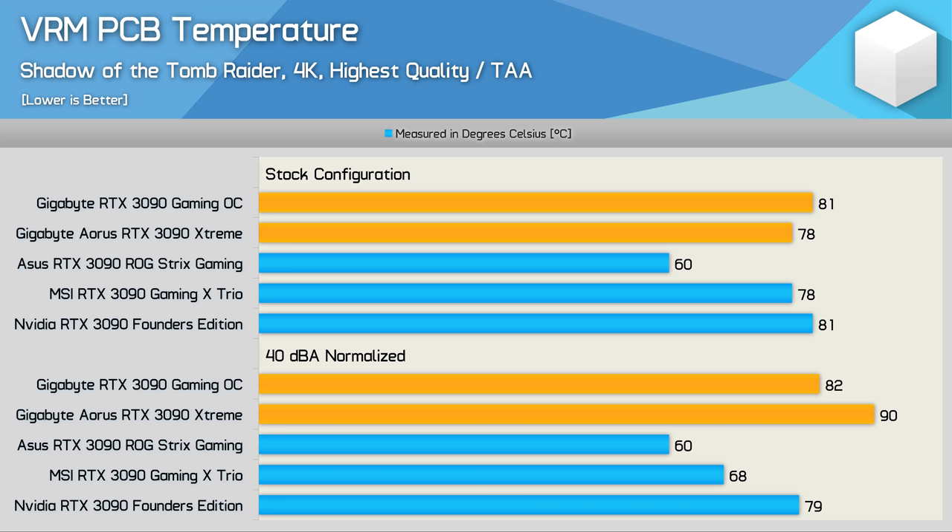Moving on to VRM temperatures, measured using a series of K-type thermocouples, we find that stock the Gaming OC and Aorus Extreme are very similar — in fact the Gaming OC VRM ran three degrees hotter, though keep in mind there is a big difference in operating volume. With the cards' noise normalized, the Gaming OC VRM ran eight degrees cooler, which isn't a particularly great result relative to the other models but it's certainly better than the more premium Aorus Extreme.